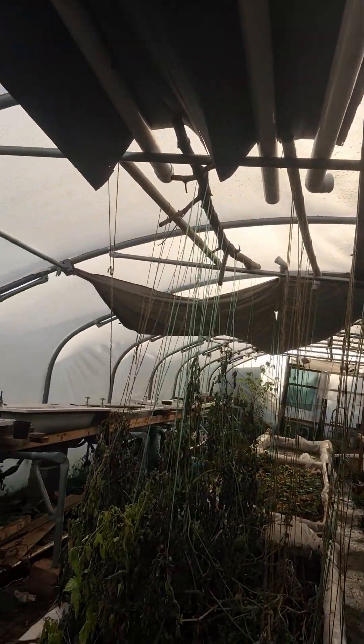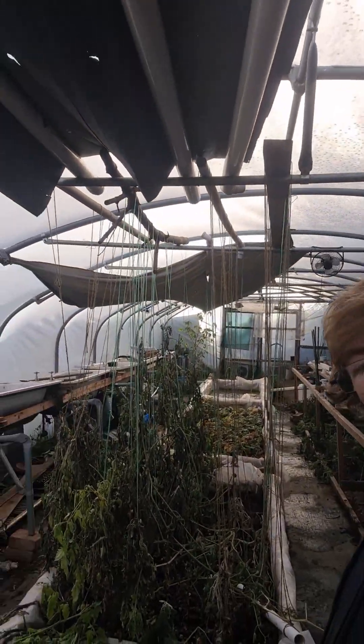I just thought I'd bring you along for a quick update of my polytunnel. Still got some of the shading stuff up at this end — the majority of it's down — and I've got to do a proper clear out. I just wanted to show you that I am still doing stuff. Hope everyone's well. Cheers.